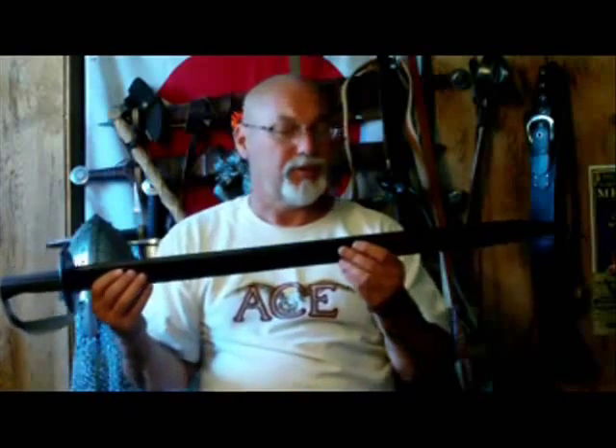This sword comes with a stiff leather scabbard. It's pretty nicely done — not a lot to it, just a basic scabbard with a brass clip on it for your belt.